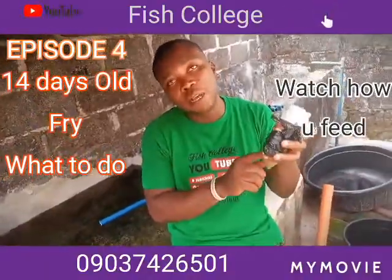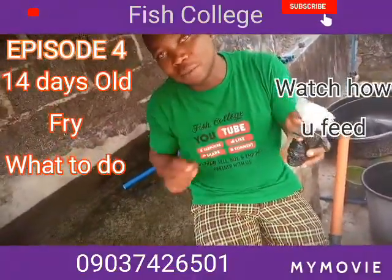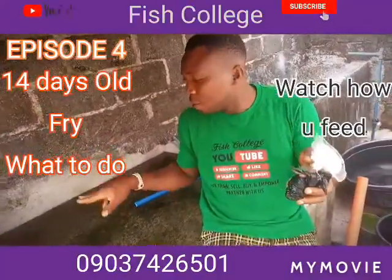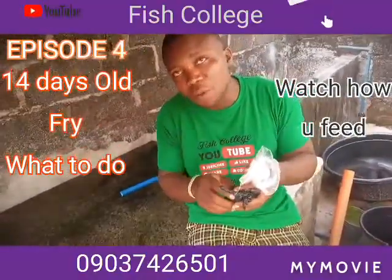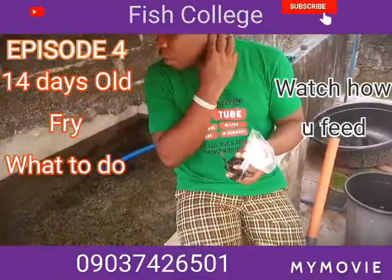I knew that not all of them can pick the 0.5 size, so I do not withdraw the 0.5 — I still give them all feed sizes. First I drop the 0.5 so that the bigger ones among them will feed on it, after which I introduce the 0.1 and 0.2.